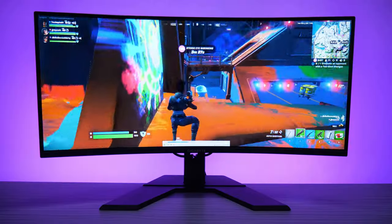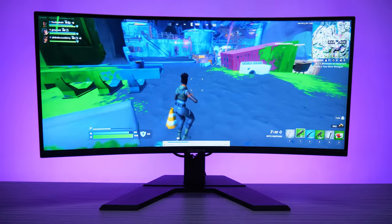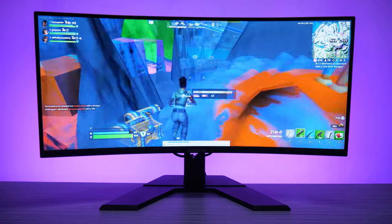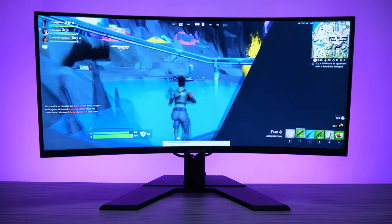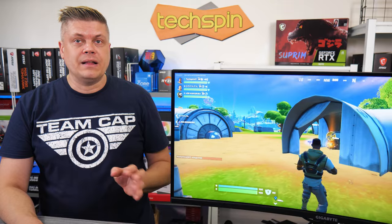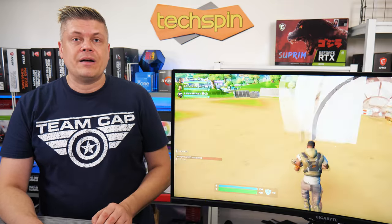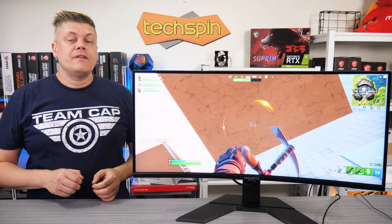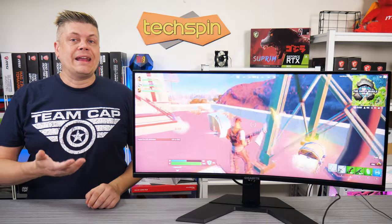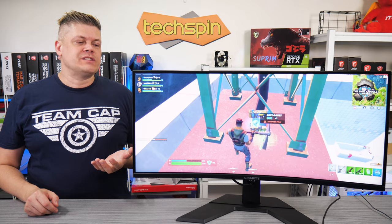The Gigabyte G34 WQCA is a 3440x1440 VA panel with a 144Hz refresh rate, 1ms response, and low 4.2ms input lag. The 1500R curved screen is bright, delivering over the rated 350 cd/m², and has fairly good color accuracy, being a bit cool for white balance — though these become excellent after calibration. The off-curve gamma is initially a bit bright but gets better also. Viewing angles are pretty good as expected of an ultrawide VA panel with a tighter curve, and tilt and height are easy to adjust; however, even at max height, it sits maybe 4cm too low.